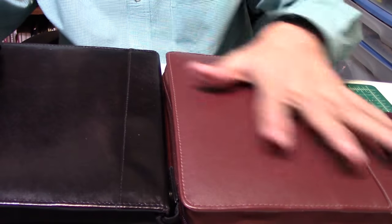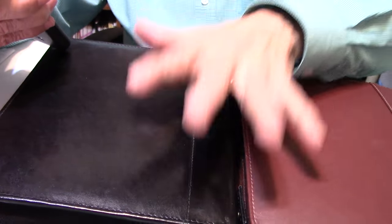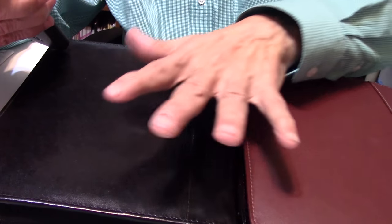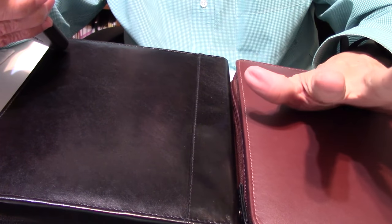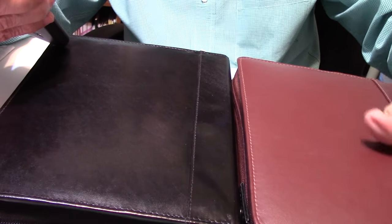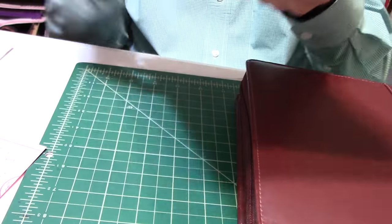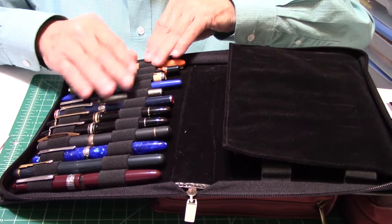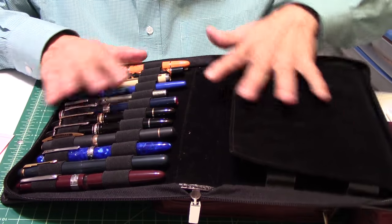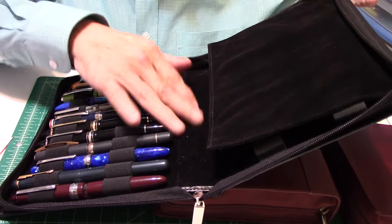This pen case — I'll read a little bit about it — is a 24-pen leather case for the discriminating collector, that's me, and for the avid user: the solution to an old problem. These are hand-stitched stone-washed cowhide. Dividers separate both halves of the case. And I'll open it up and show you. Look at this — beautiful. These loops were designed by the gentleman who sells these pen cases. I really love how well made these pen cases are.